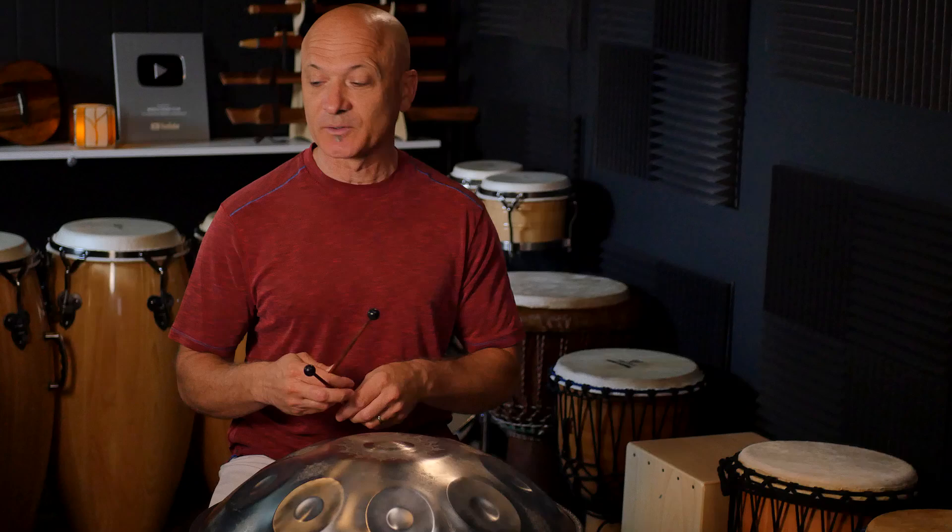You just heard it. There are some amazing things about this handpan that — believe it. I just got this from the company and I want to thank them for making it available to me so I can demonstrate it for you.